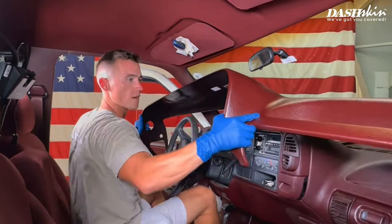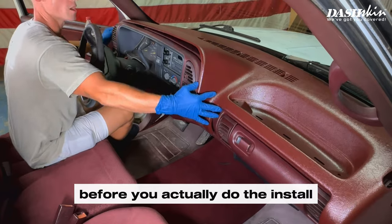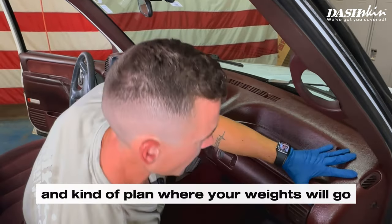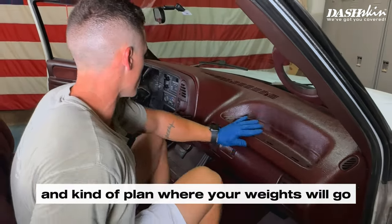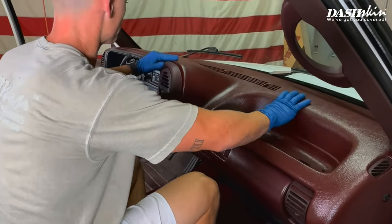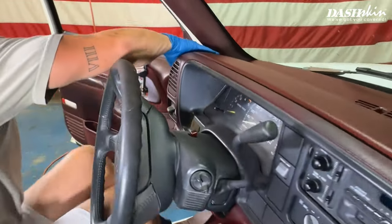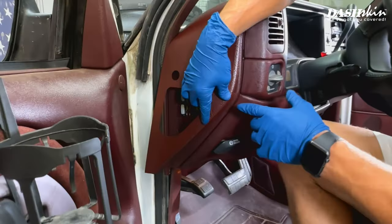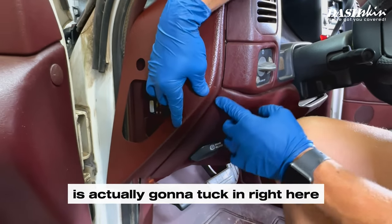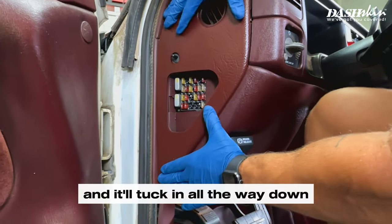Now let's go ahead and grab our dash cover and do a dry fit. You always want to do a dry fit before the actual install just to go over everything, make sure everything lines up correctly, and plan where your weights will go. A little tip and trick on this particular model: this lip right here is actually going to tuck in right here — just be a little forceful and push it in, and tuck it all the way down.